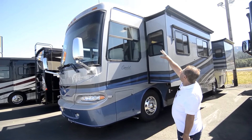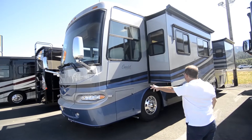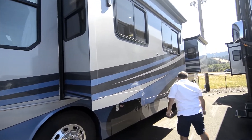Molded-in fiberglass roof on it. Notice there's no roof seam up above there. Beautiful paint job on it — really don't see any checking in the paint. If there is, it's pretty minor.